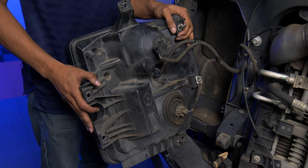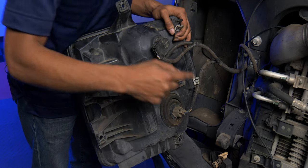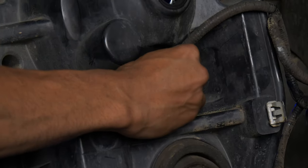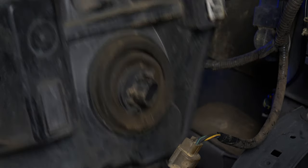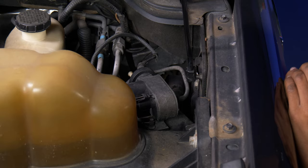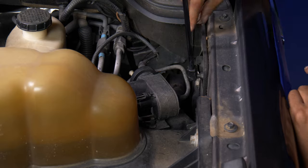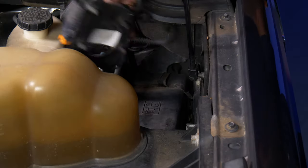Now that we have the housing removed, we're going to reuse the signal light because it'll be used on the new XB Hybrid housing — remove the two tabs and set the housing off to the side. Now that we have the headlights removed, we're going to run the DRL harness. Install the fuse tab and make sure the longer black wire goes on the passenger side of the vehicle. To run the DRL harness, we'll have to get to the fuse box, but it's blocked by a part here — it's easily removed with a little tab.